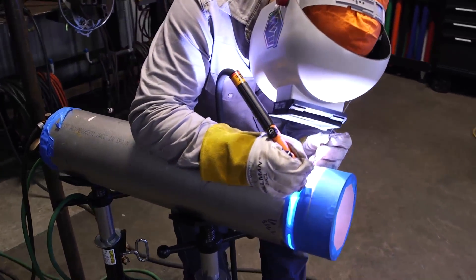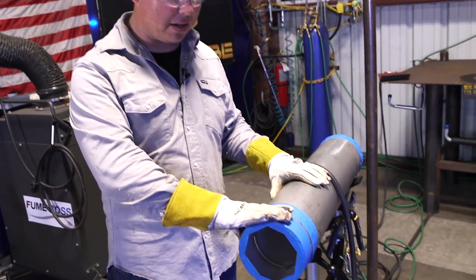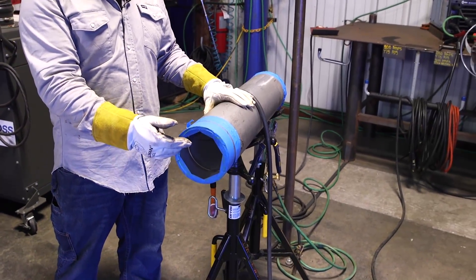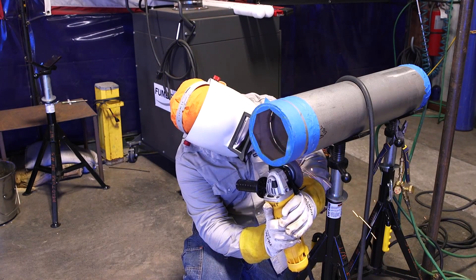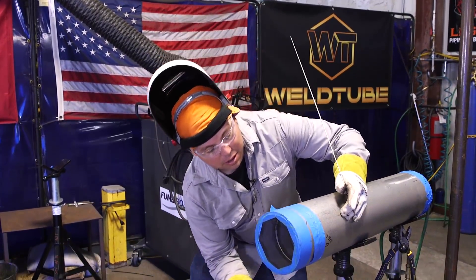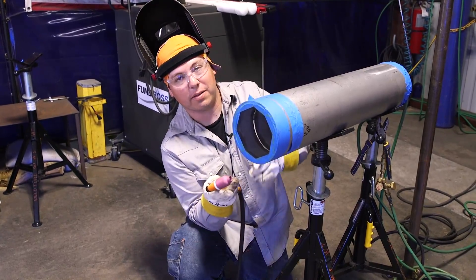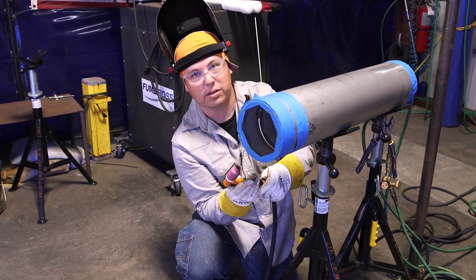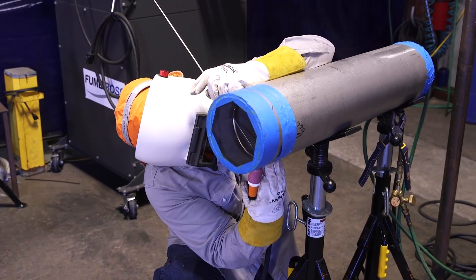This is simulating like if you were in the rack or out in the field, with two long joints of pipe together, somewhere where you normally wouldn't have access to get to the root. We got our tacks all ground up. We're running this in 5G — like we couldn't roll it — it's fixed in place. So we're going to start running our root here.